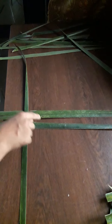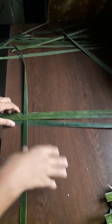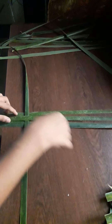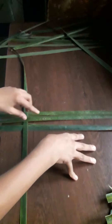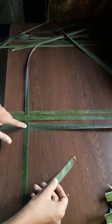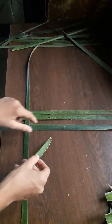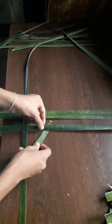If I used to make a mat, I used to make a mat. Now we need to do this. Now we are going to do this.